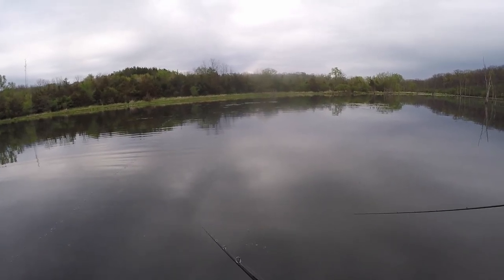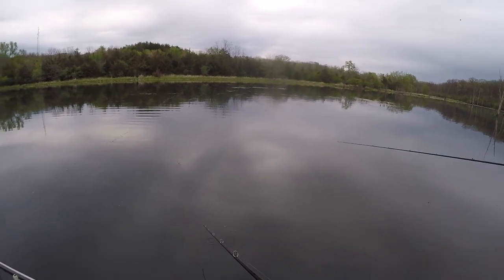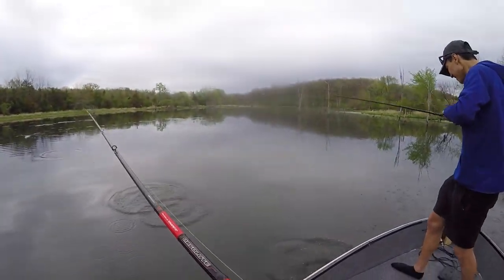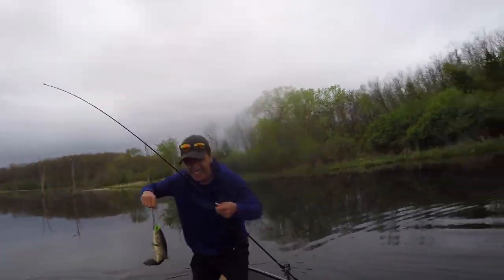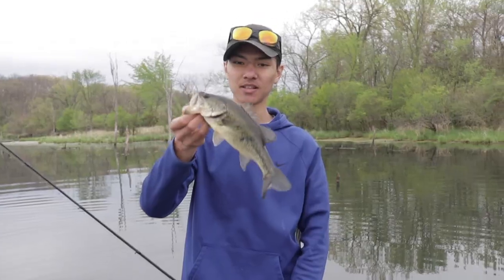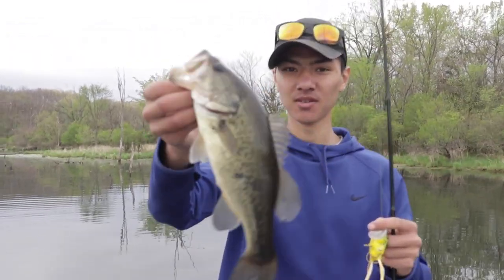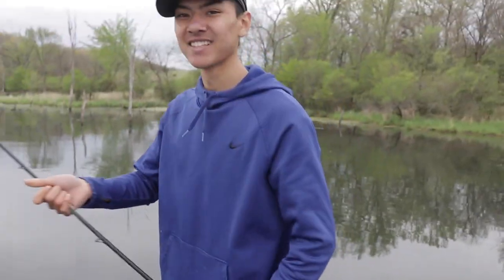We're on top of this spot — probably not the ideal bait right now but we'll give it a try. Duck! See that right in front? Oh! I ducked at the right time. First fish — let's go! Not a giant, but first fish for the boat on top water. Hopefully they're warm and moving up.